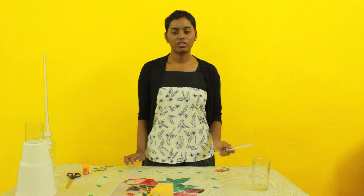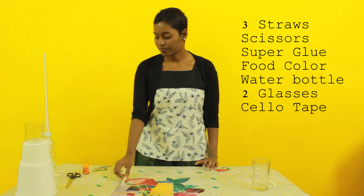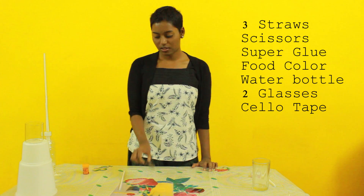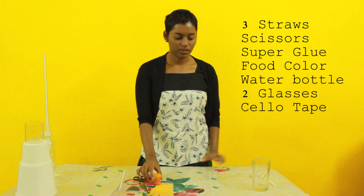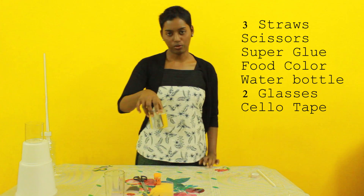Now let me demonstrate how it works. For this demonstration we require three straws, scissors, food colouring, a glass, and some amount of water.